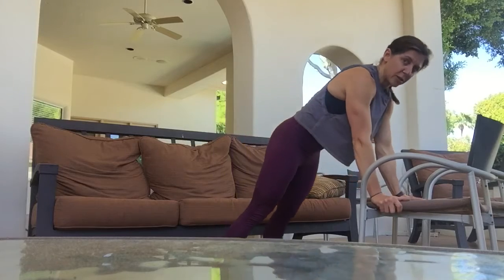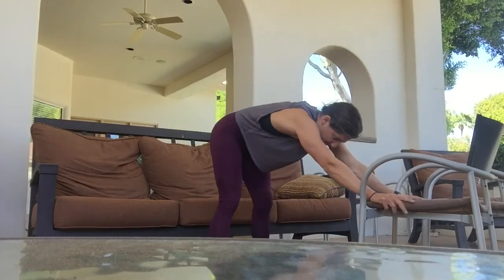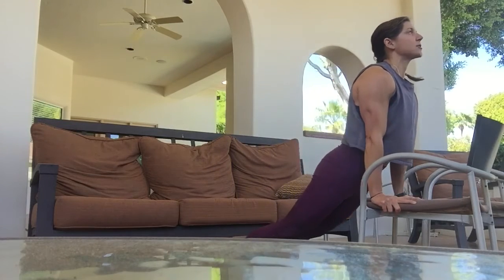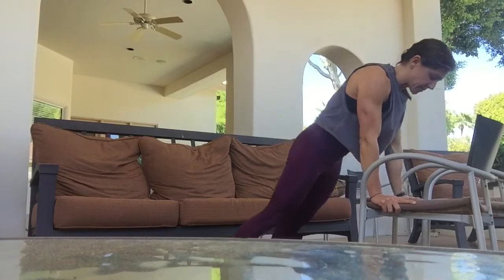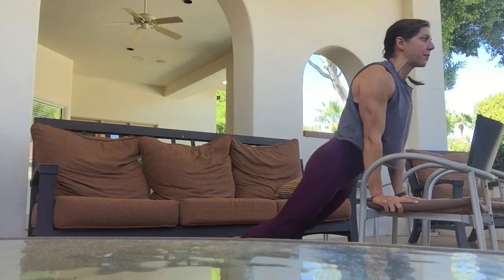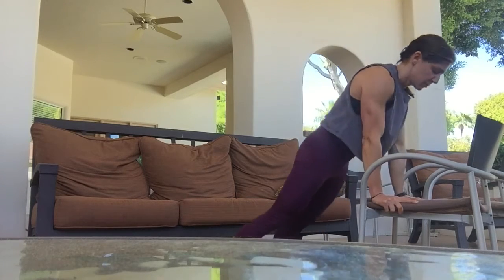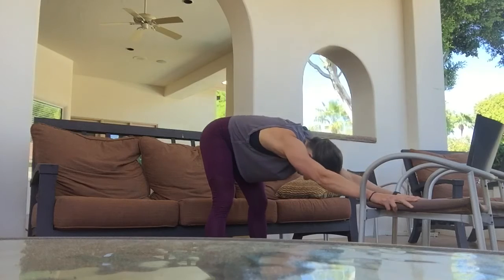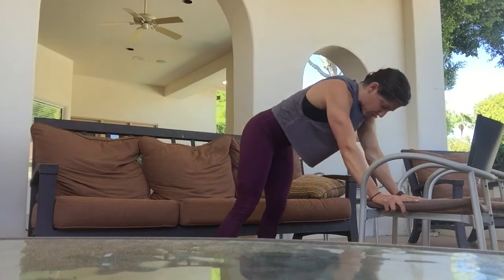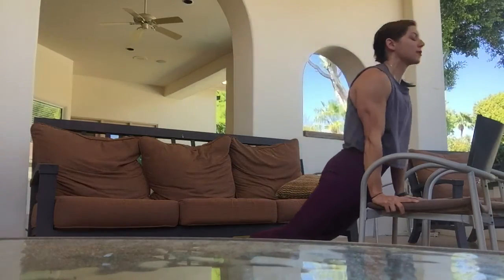Notice I'm starting to go a little farther each time. Whenever you find your end point — where it challenges you — just stay there for yourself. As I'm starting to get my hips a little farther forward, I'm adding the head and neck into it: pulling the shoulder blades back and down, engaging the glutes, looking up, dropping back, then dropping the head between the arms, shifting forward, looking up, engaging those glutes, staying long through the chest.